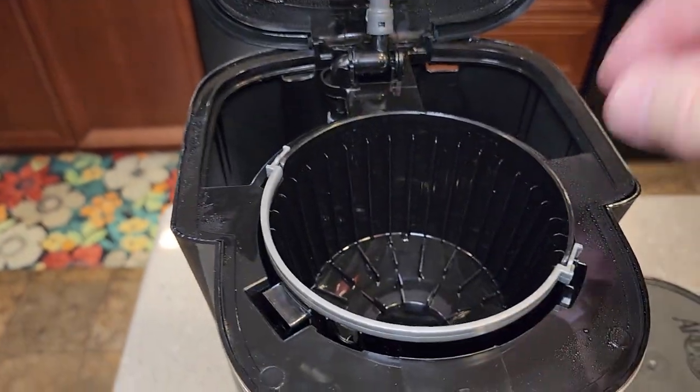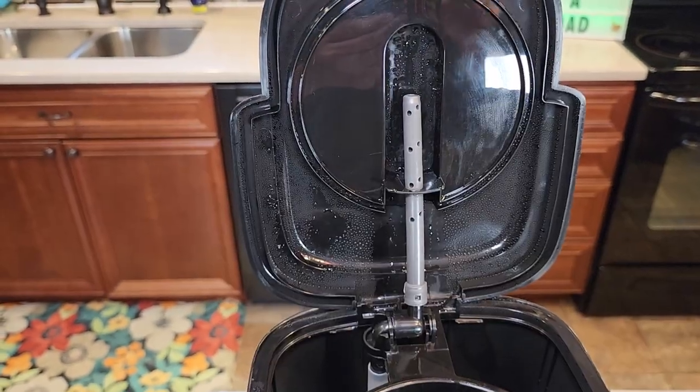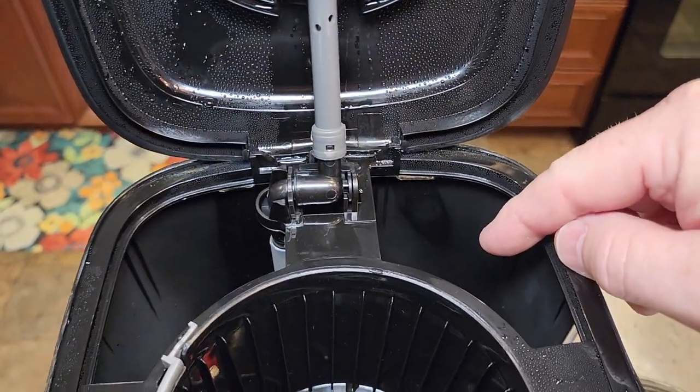Up at the top we lift this up — this is your brew basket. It's got the plunger in the bottom. There's the brew head. This is where the hot water is going to come out. It's got a nice big area where you're going to pour the water.